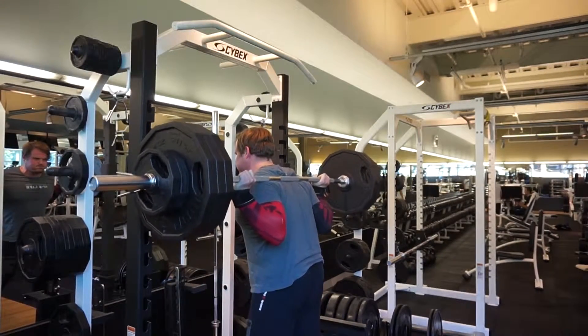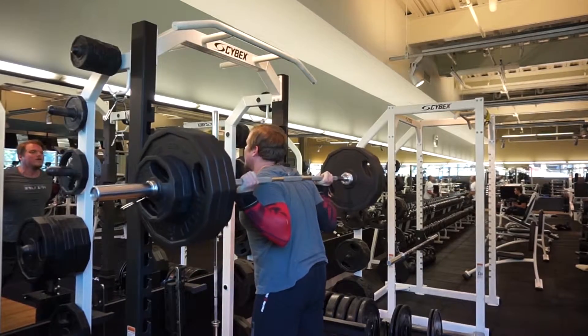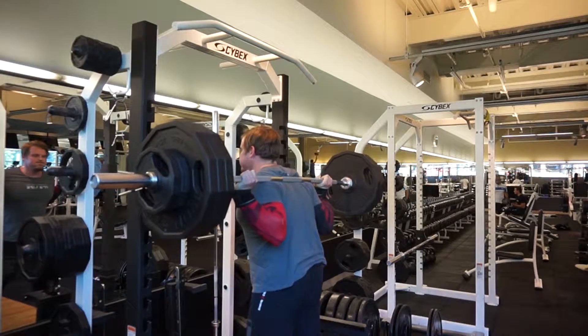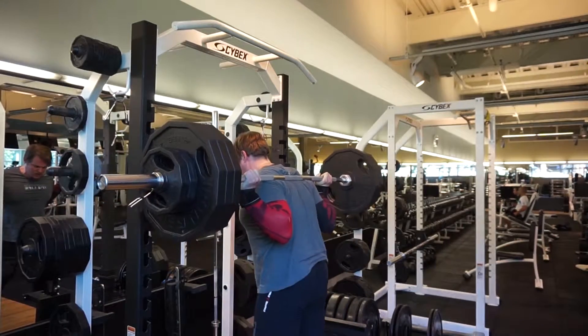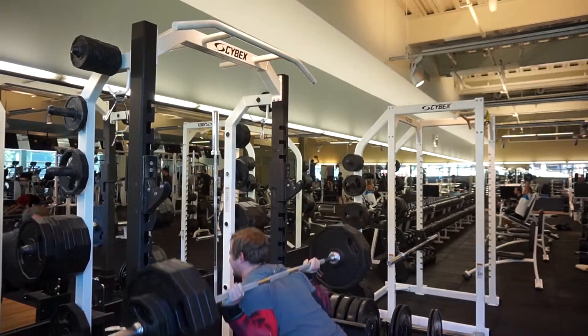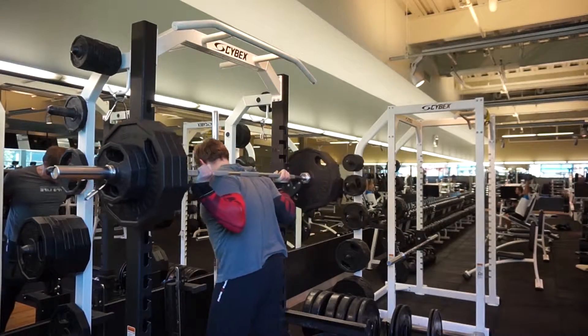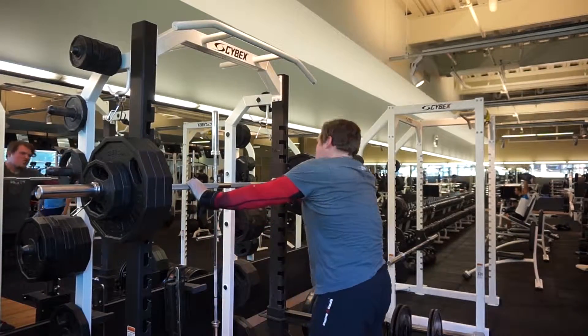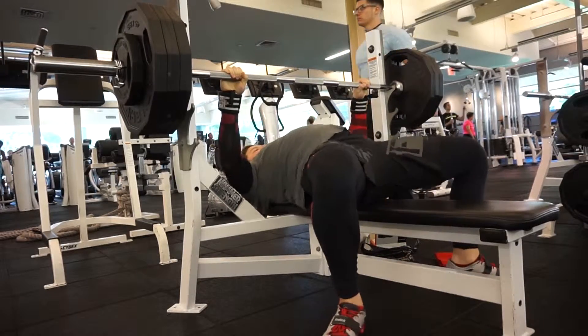As you've seen in previous videos, I've been really struggling with my bench press. I keep tweaking my right pec, and I figured out why — I'll explain later. I was able to work around it using lighter weights, fewer reps, and some isolated work for my pec, biceps, triceps, and shoulders. That's how I kept it going.